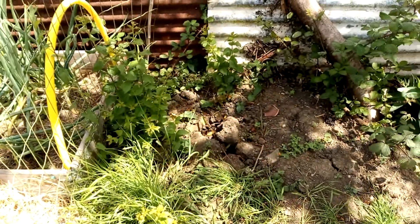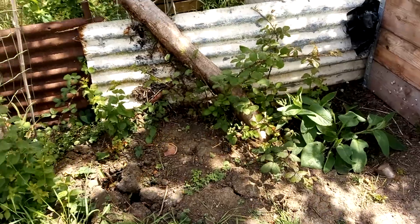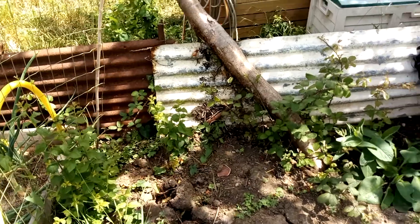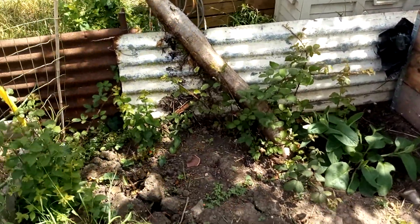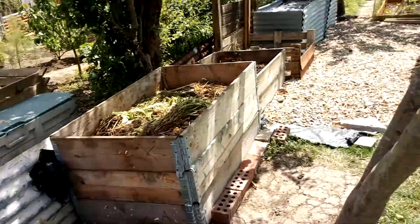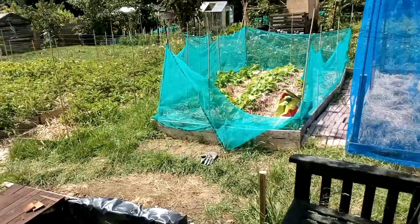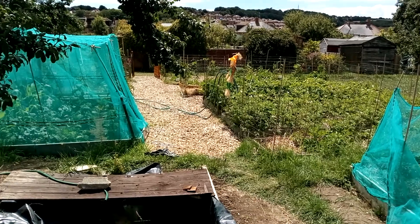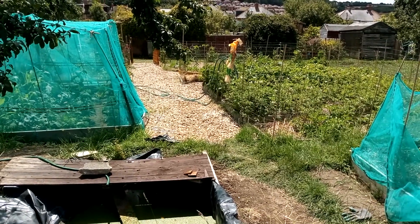Right, to end off with I'm going to tackle this and then decide what I'm going to do with it, but I'm going to get rid of all these weeds. That's what I'm going to do for the rest of the day. So from sunny Weymouth - which it is today, it's really sunny - I will bid you all a goodbye. Bye bye!